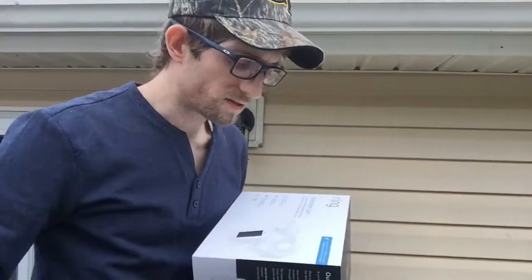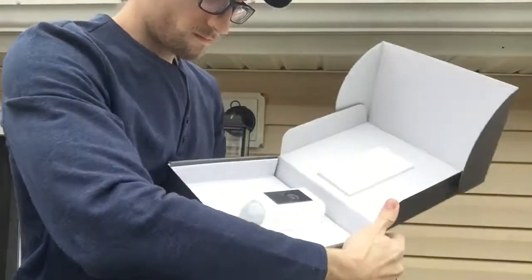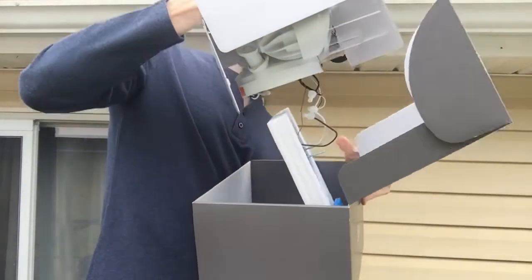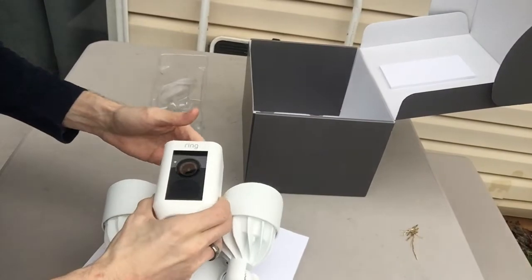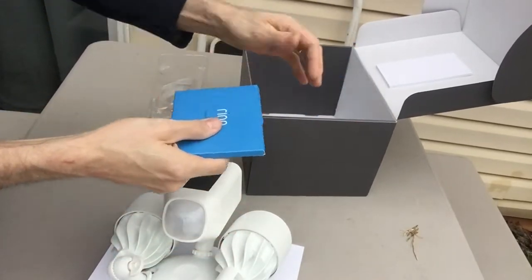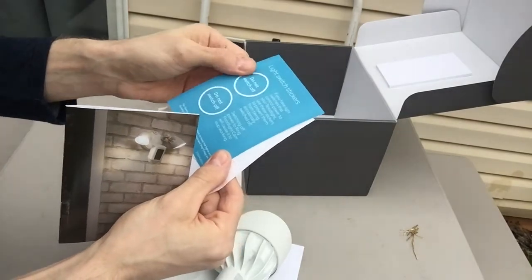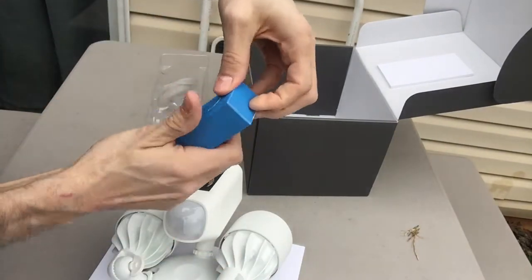Alright, power's off. Let's go ahead and open up the box and see what we got. Say hello to your Ring. Here's the actual device itself — you got your camera with your floodlight and then a mounting bracket. You got an installation kit here. We got a sticker, light switch stickers, our instructions, and let's see what we have in our installation kit.